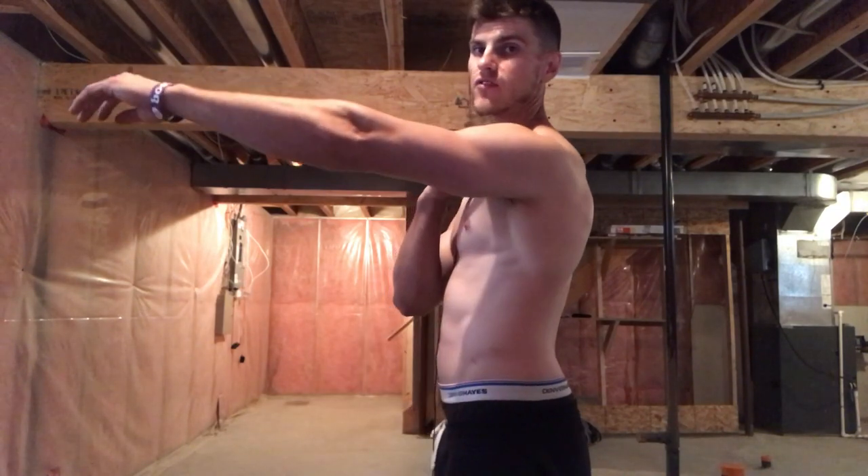Your short head originates from your scapula and chest clavicle, and runs down to your radius — the forearm bone. Your long head originates from the front of the scapula, wraps around the bicipital groove, and comes down into your radius. The best exercises for the long head are going to be anything where your shoulders are in extension. Forward flexion is when your arm is in front of you — extension is anything behind your arm, bringing it back past neutral.